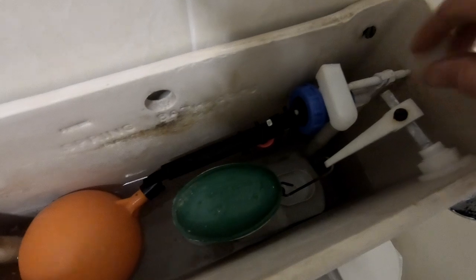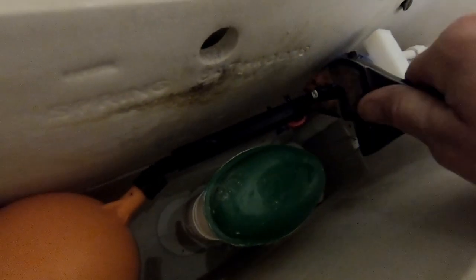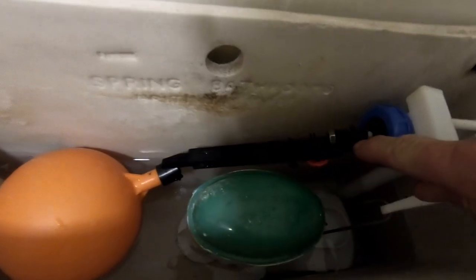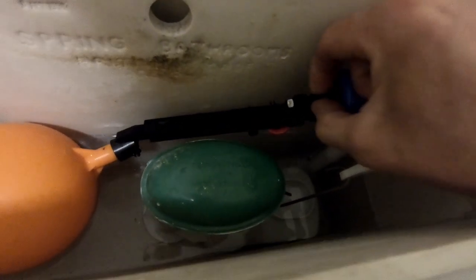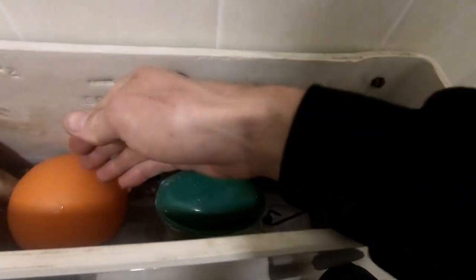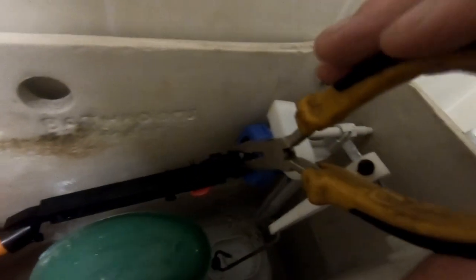Now I just need to crack this little lock nut off here. That lock nut is now loose, so this bit — what presses on the valve — I can now turn. It's a little bit awkward to do while holding the camera, so basically I'm going to turn this clockwise as you're looking at the end of it to screw it in, which will mean the arm will have to lift higher up to shut the valve off.